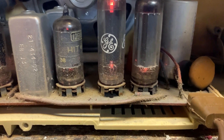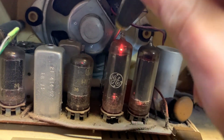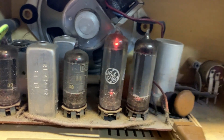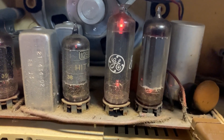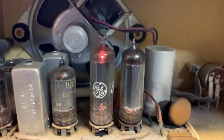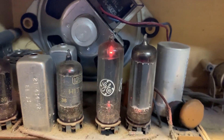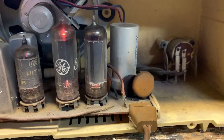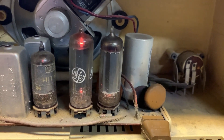Still not getting anything but it's making noise. Come on... okay, okay, it works but the volume is cranked. Volume is cranked.